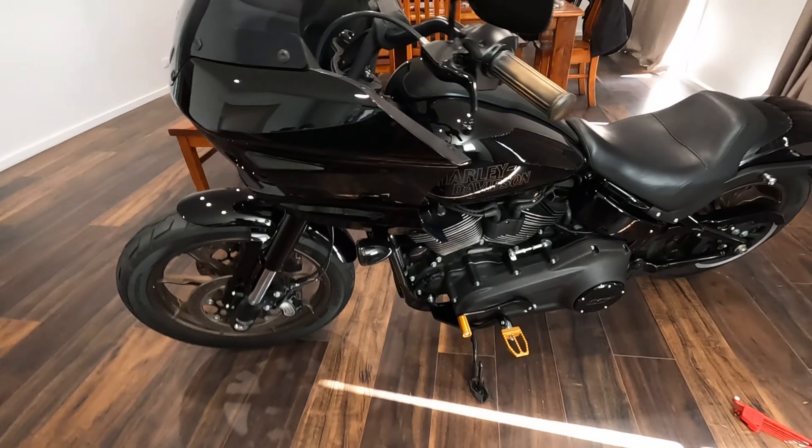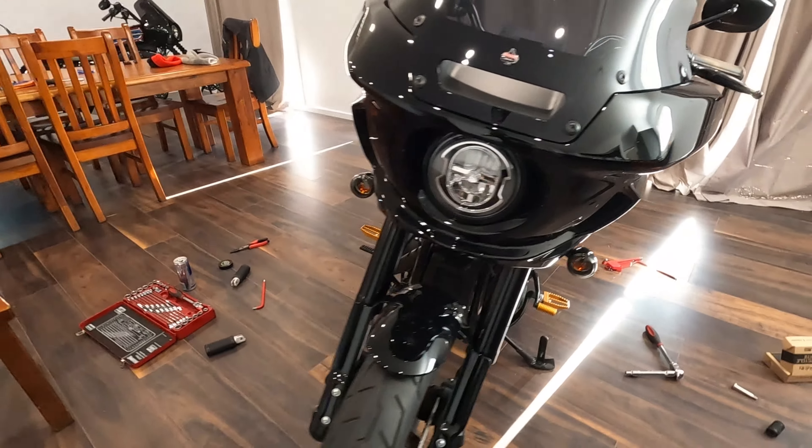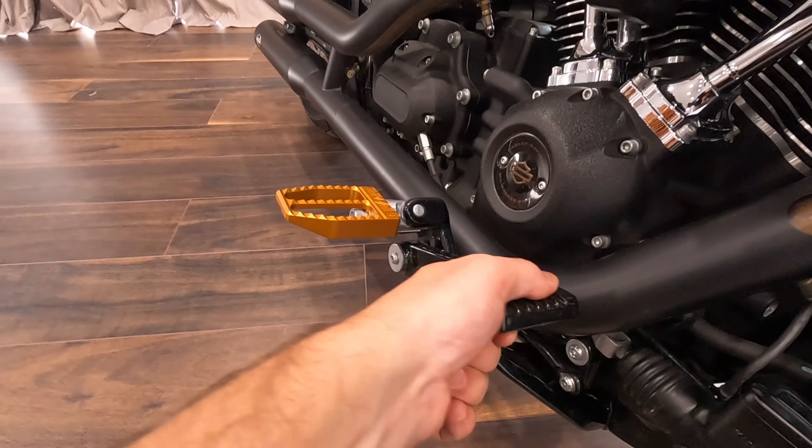Alright, so I've got them on. I just got to tighten everything down, make sure it's all good. Might have to give myself a brake arm and a little gold brake pedal too.